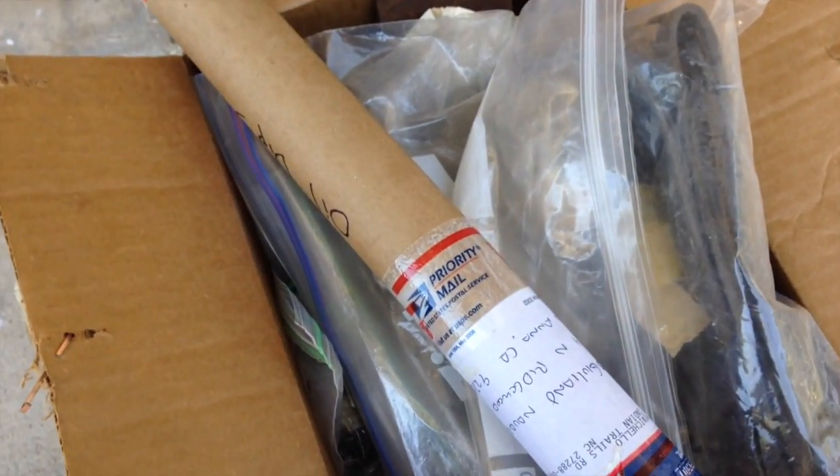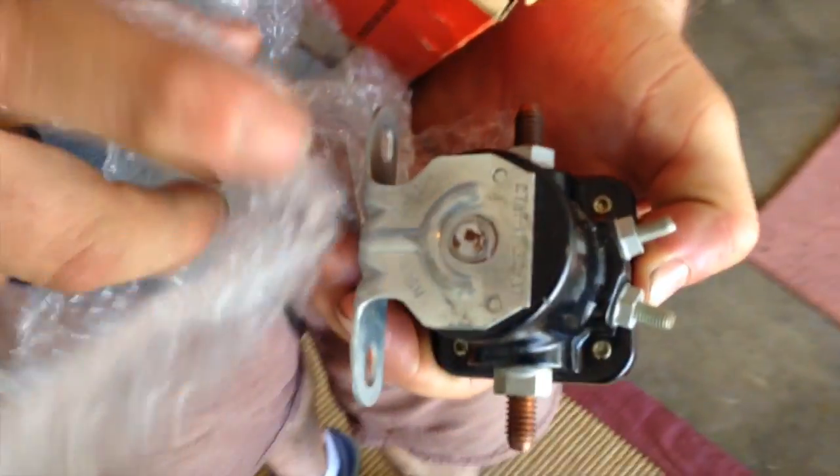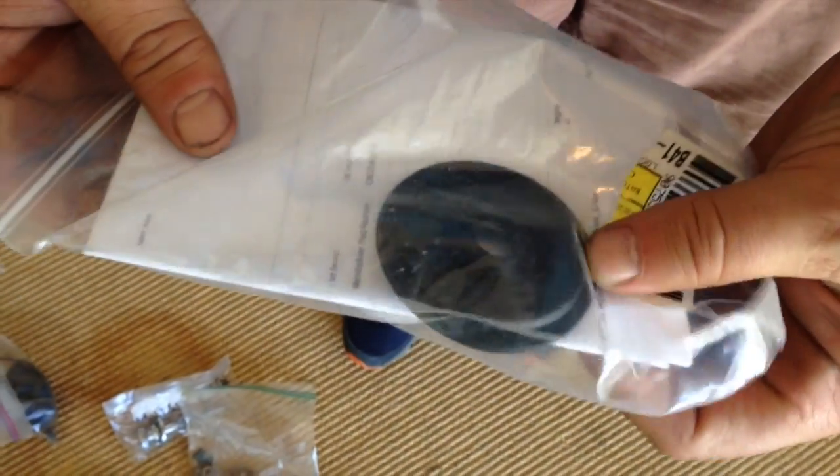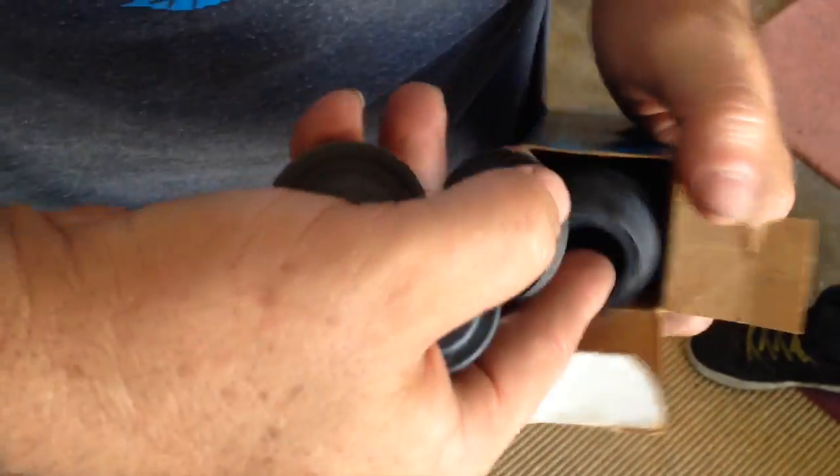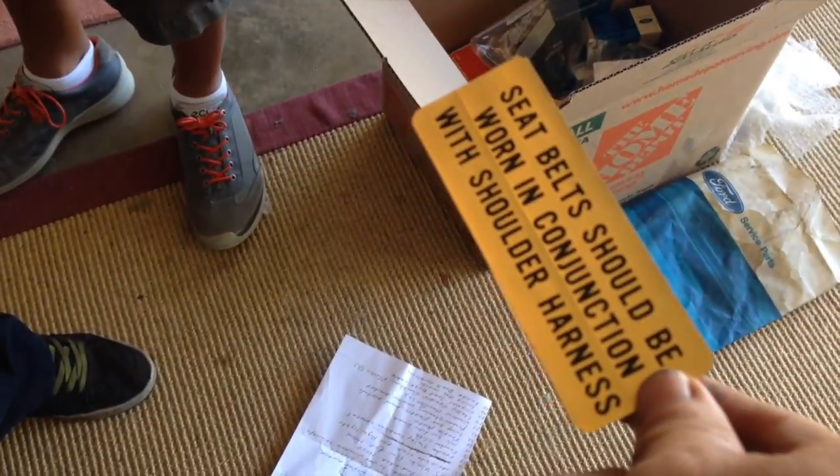Let's cover the rest of the stuff. That's an original cell light switch, and this is the original switch for the transmission. Here's the firewall plug. And this one says it should be worn in conjunction with the shoulder harness — be careful with it.